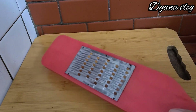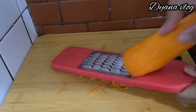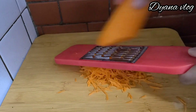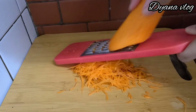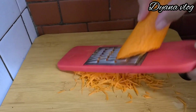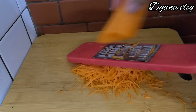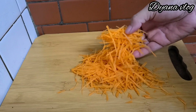Untuk wortelnya saya pakai alat serut seperti ini, ini biar lebih cepat aja. Kalau mau dipotong kecil-kecil sebenarnya juga bisa, tapi di sini saya mau lebih mudah ya. Nah, ini akan saya serut wortelnya. Setelah diserut, hasilnya seperti ini ya, Mams.